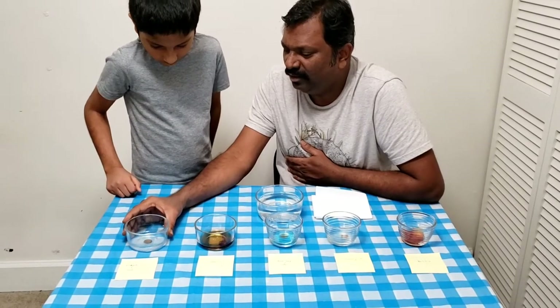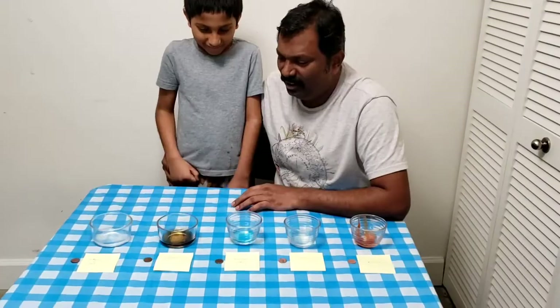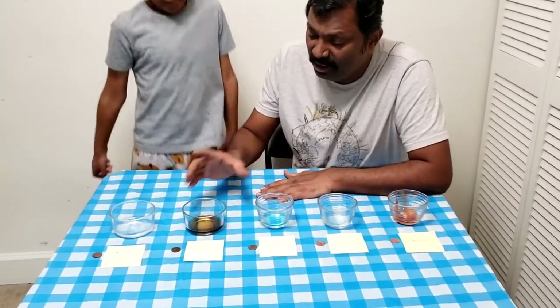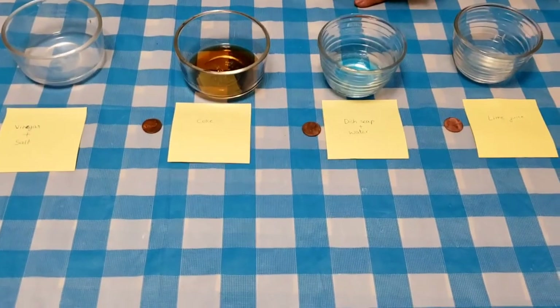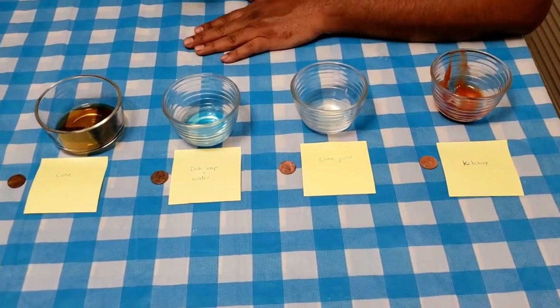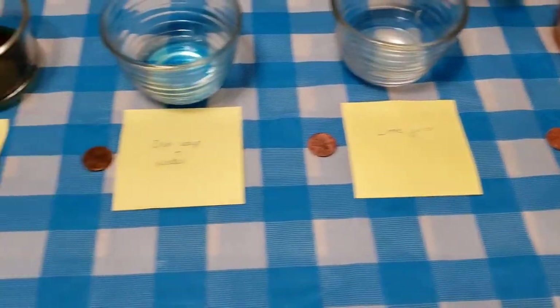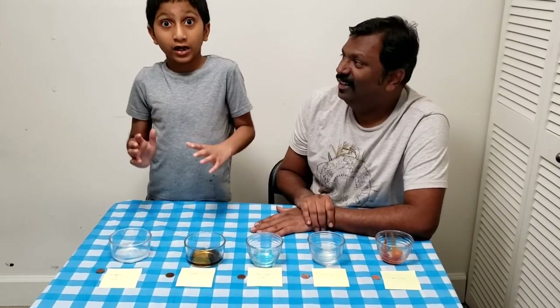Now we will see — cut to the cleaning activity. We have completed the cleaning activity. So, what is clean? Coke is clean. Vinegar and salt, lime juice, ketchup — the best cleaner is made of vinegar and salt.